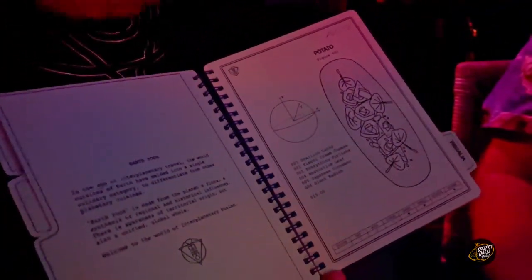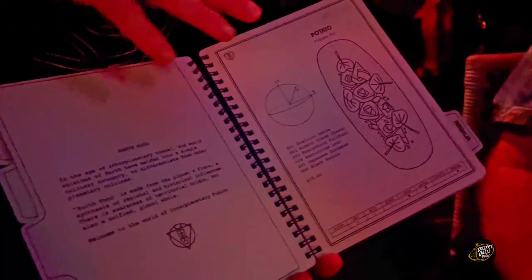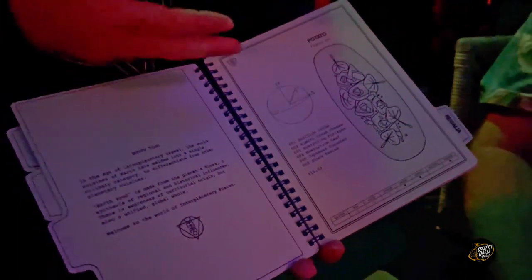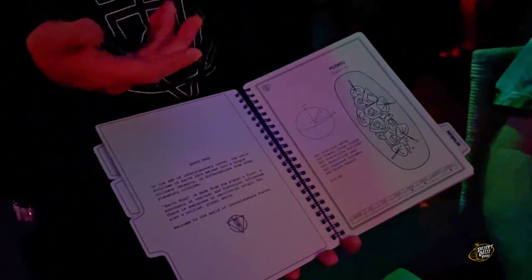Everything is family style, it's kind of meant to be shared, so it comes out as it's ready. And then we have this cool little allergy chart at the bottom. A hollowed-out dot meaning makes an ingredient we can remove, and a filled dot unfortunately means we cannot.